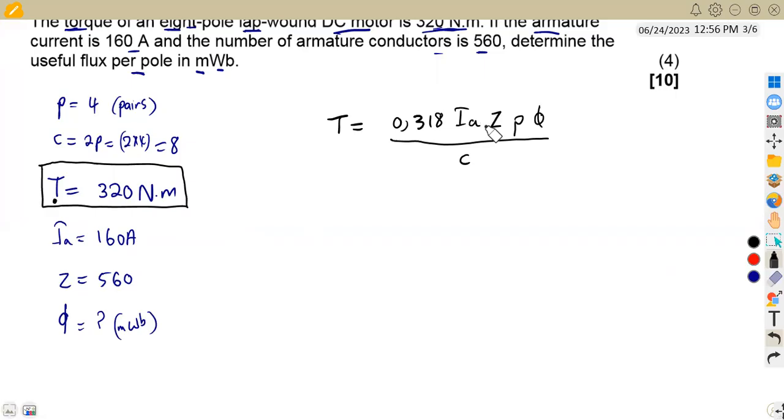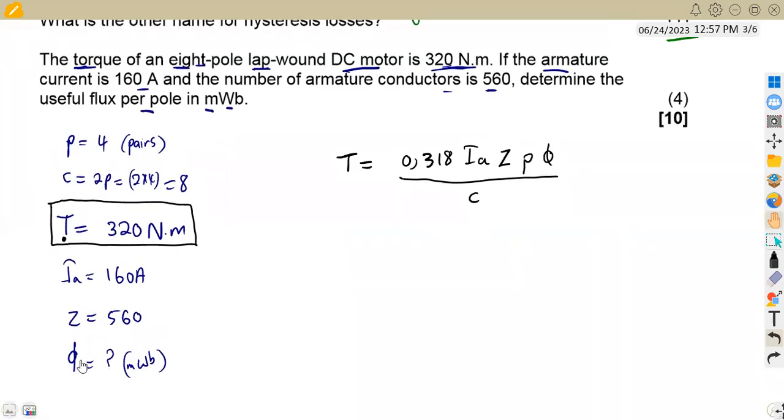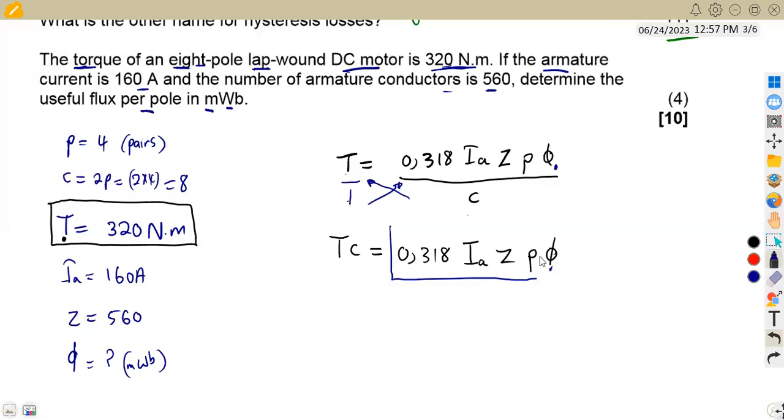Our question is to find the useful flux φ, so we make it the subject. Cross-multiplying gives T × C = 0.318 × I_A × Z × P × φ. To isolate φ, we divide both sides by 0.318 × I_A × Z × P, so that the useful flux remains on the right-hand side.